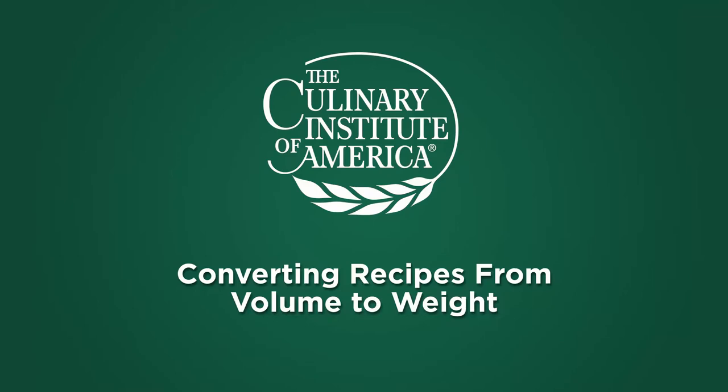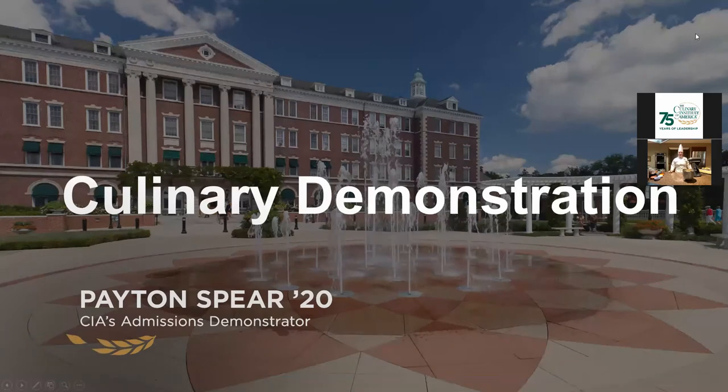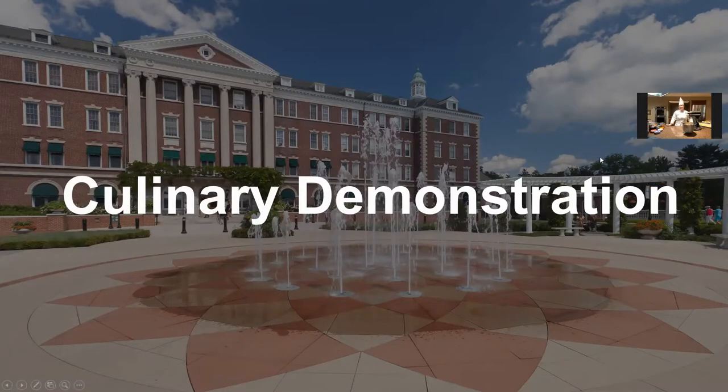Thank you so much. Hello everyone. My name is Peyton Speer and I'm the admissions demonstrator here at the Culinary Institute. I first began my education at CIA in January of 2017 and recently graduated in January of 2020 for my bachelor's in business management, where I also specialize in baking and pastry in the Italian cuisine concentration.